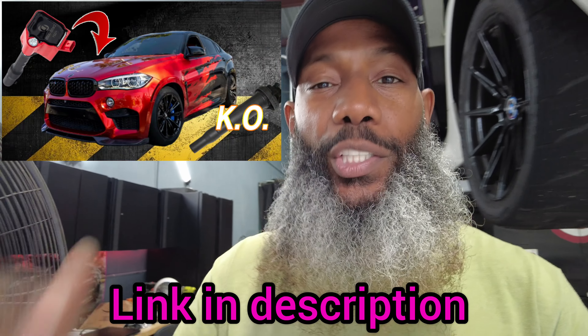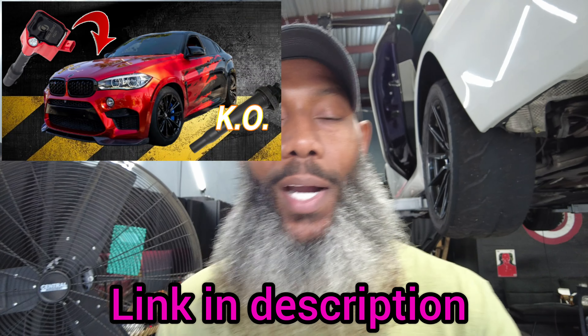If you didn't see last week's video, make sure you go check it out where I unveiled the world's first B58 coil swap for the N63 and S63, including the TU model engines. This was a world's first — it's never been done before, everyone claimed it couldn't be done, it's done, and they make a lot of power. Links will be down in the description.